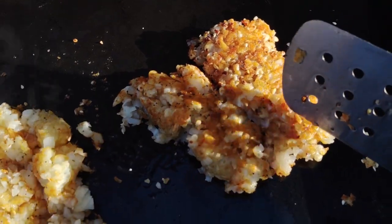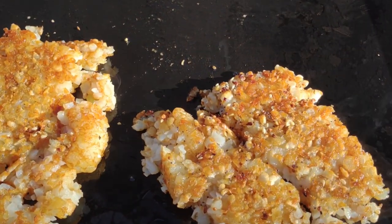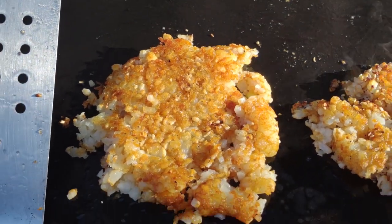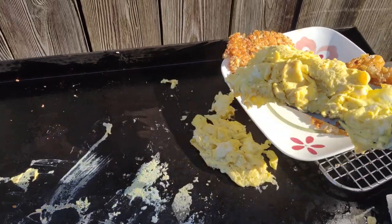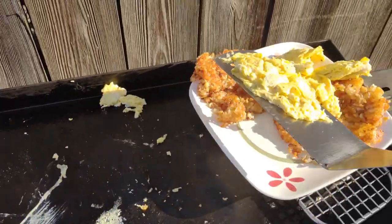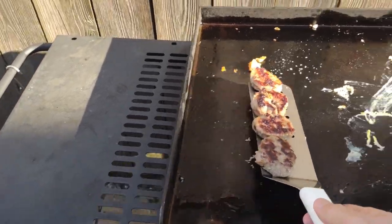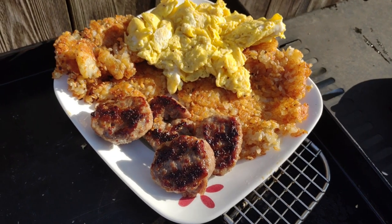They're crunchy on the outside, soft on the inside. It's like one big giant tater tot, which is kind of like a hash brown. I don't know how to describe it other than delicious. Incredibly easy — they're usually pre-seasoned already, so you don't even have to add seasoning, but you can. I added some everything bagel seasoning to these, then served them with scrambled eggs and some sausage patties. I think I'll probably do this more than shredded hash browns going forward.